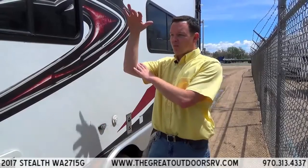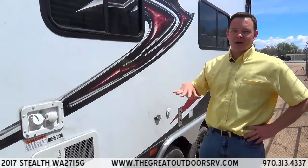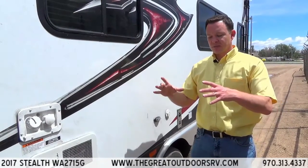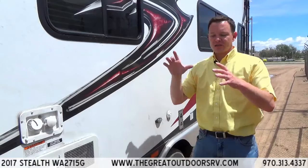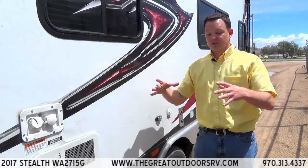The cool thing about that is it's a digital antenna. The kind you see on top of coaches a lot of times is those big arm ones that are metal, and the problem is they break — mainly because people forget to put them down. The omnidirectional ones are nice because you can still turn them in different directions, they're smaller, and they don't take up as much room.